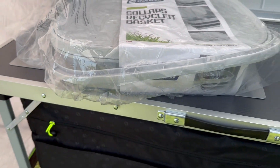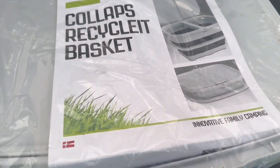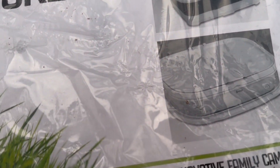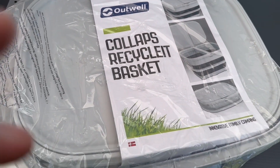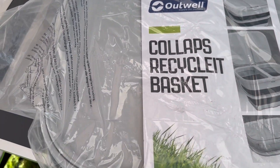As you see it clamps down flat with different storage compartments, so let's get it out and see what it looks like.